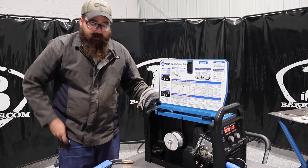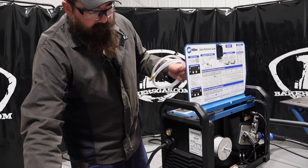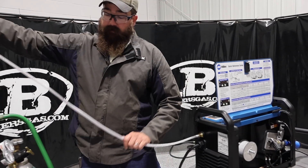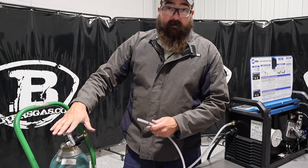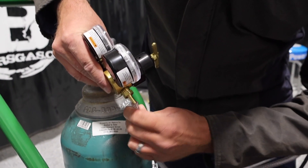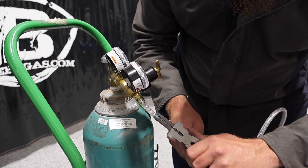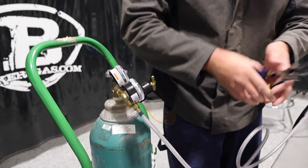Now let me show you the gas line setup. Pretty simple — we've got our gas input in the back with a little cap on it. We pull that cap out and connect this hose, which is a short piece about four or five feet with a hose clamp on it. It's got a little barb nipple on the regulator — this came with the 141 — and you just slide the hose onto that barb. Then take a pair of pliers and slide the hose clamp up to the end of the nipple so there are no leaks.